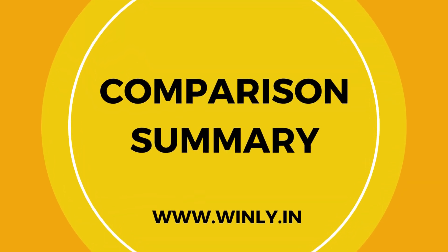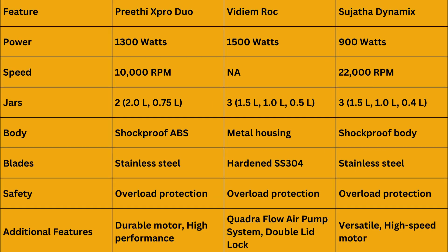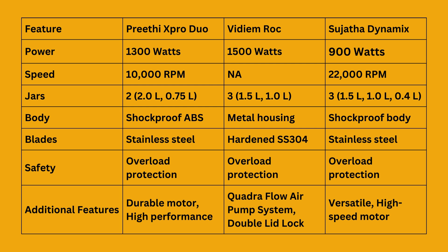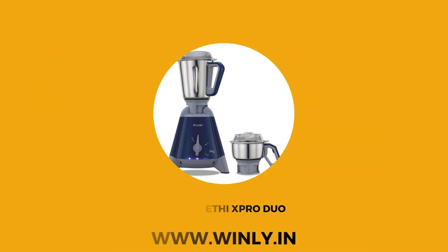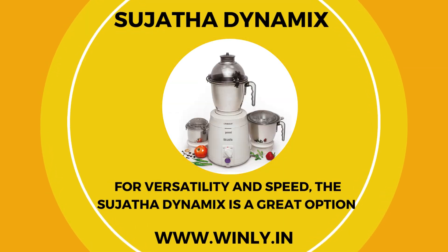Let's compare the three models. In terms of power, the Vidiem Rock leads with 1,500 watts, followed by the Preethi X-Pro Duo at 1,300 watts, and the Sujatha Dynamix at 900 watts. The Sujatha Dynamix has the highest speed at 22,000 RPM, while the Preethi X-Pro Duo operates at 10,000 RPM. All three models come with multiple jars for various grinding needs, and they all include overload protection for safety. The Preethi X-Pro Duo is perfect for heavy-duty tasks, the Vidiem Rock offers high efficiency and safety features, and the Sujatha Dynamix is versatile and fast.